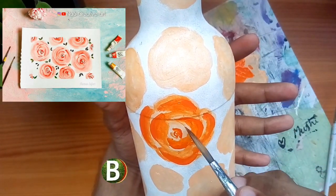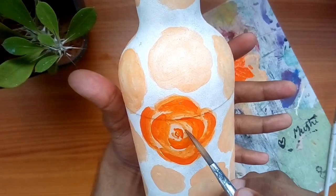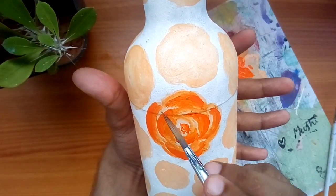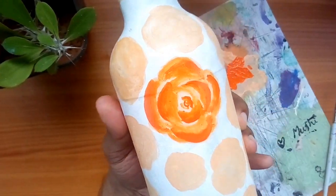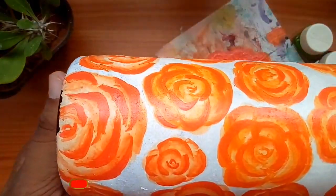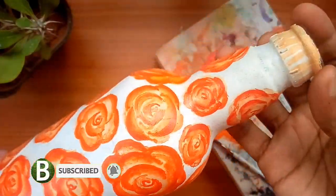I will use the same colors — you can use the same color in the bottle. I will also share the same color. Now I will use all the flowers and let it dry.